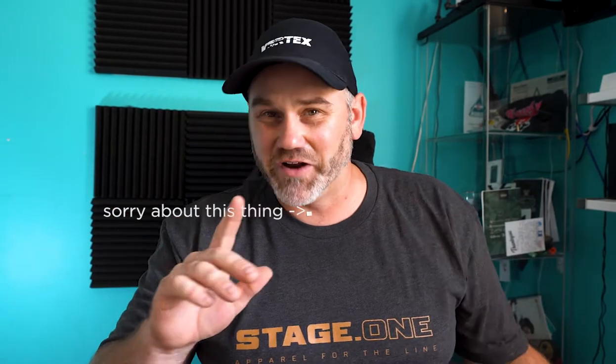Hey guys, Rusty here and we're back for another 60 second shooting tip. Let's get the timer going. By the way, Stage One shirts — mint, absolutely mint — get on that now. Magazine changes: a tiny thing that can...